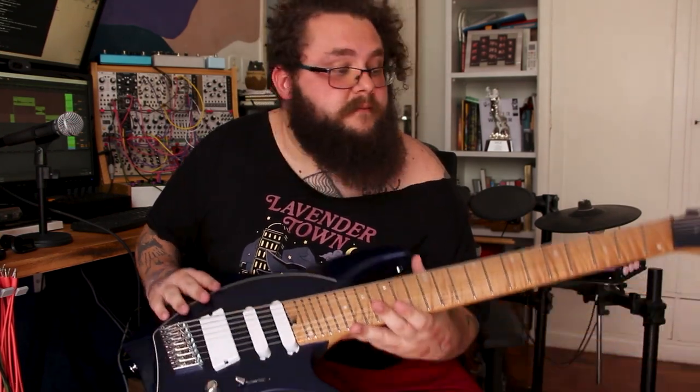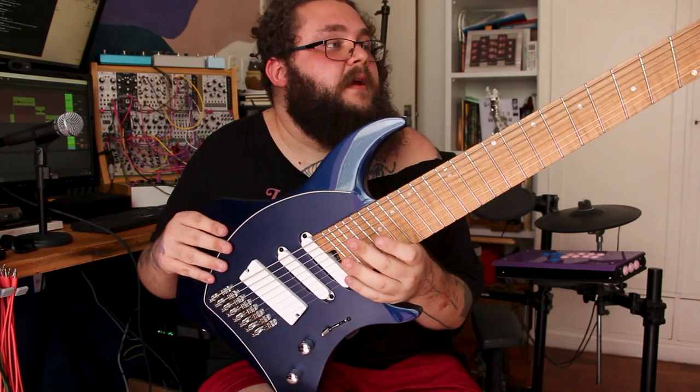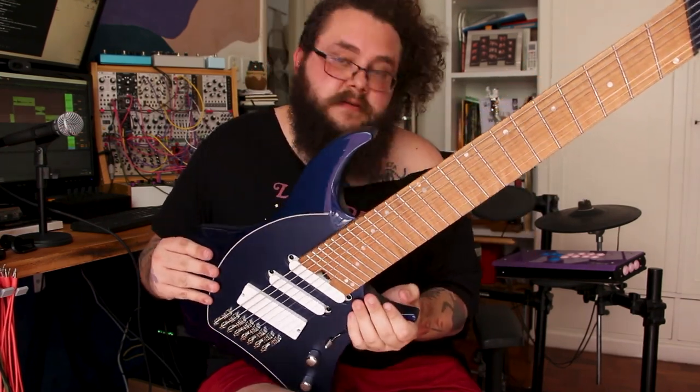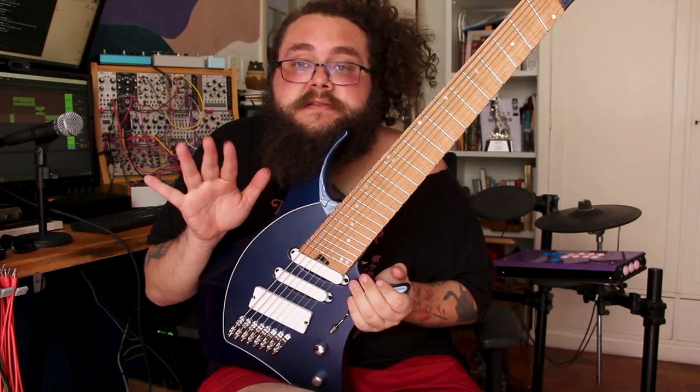Abazi ME8 — incredible instrument. See you guys soon. Bye-bye.